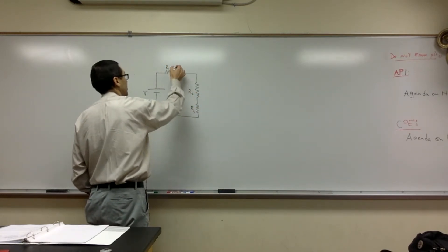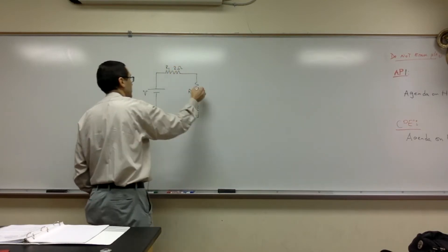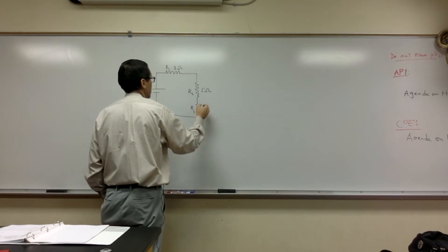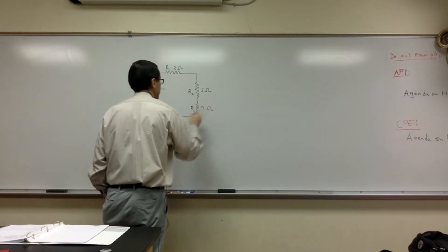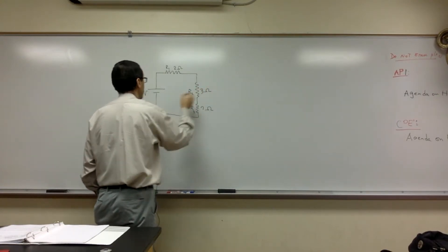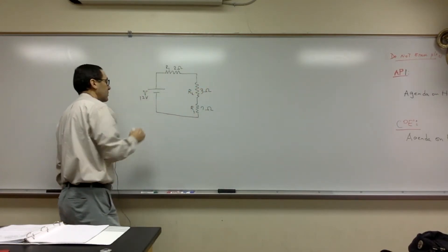I'll give them some values: two ohms, five ohms, and seven ohms. And I'm going to make this simple — this is a 24-volt battery.